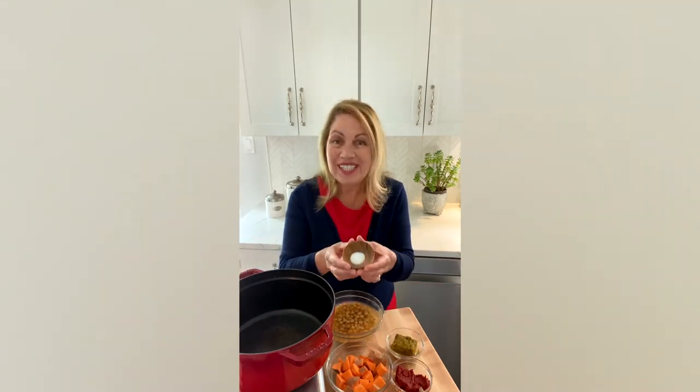MSG is simply an amino acid, glutamate, with a small amount of sodium, and it's an effective way to season our foods in our kitchens every single day. MSG also can help you consume less sodium because it has two-thirds less sodium than table salt.